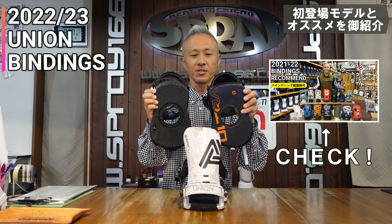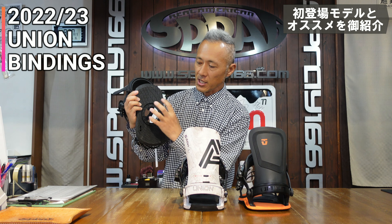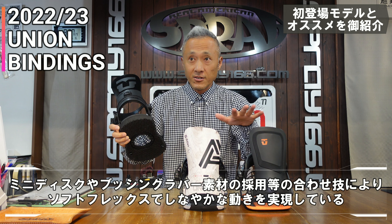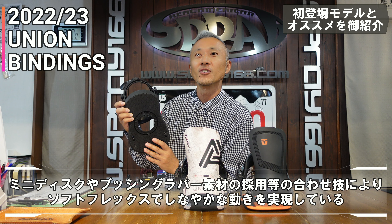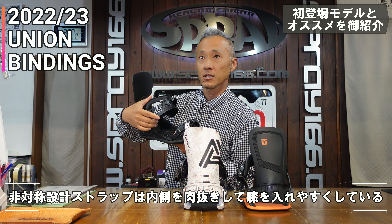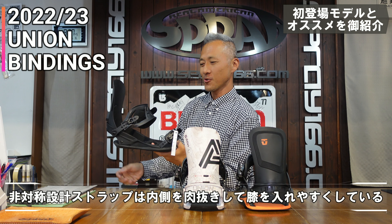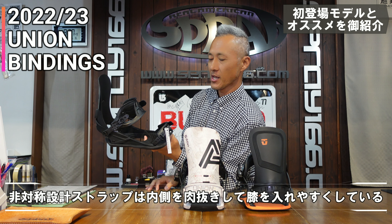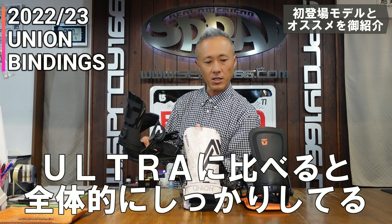The Ultra also has a similar setup. It has a mini disc. The footbed is soft and easy to operate, with a soft, flexible feel. Inside, the ankle strap is also slightly curved — it's really nice.